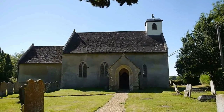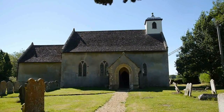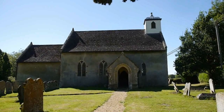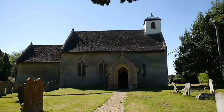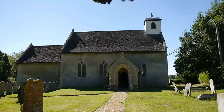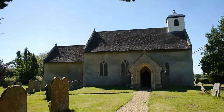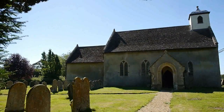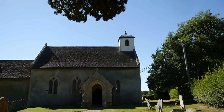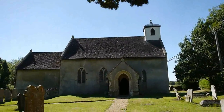I suspect that it was originally even smaller. I guess the original church was just the main building, possibly without even that porch. And then we've got an extension at the back. A little tower, a belfry at the top. My, that's lovely.